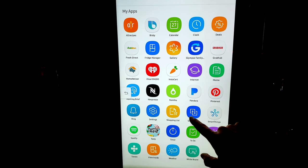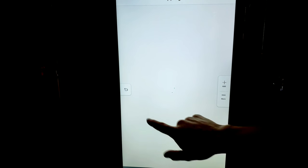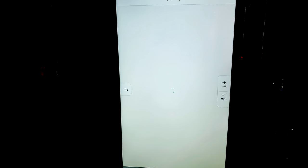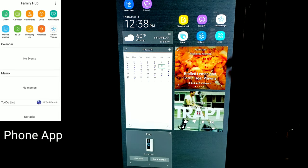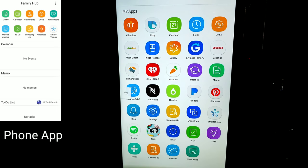The shopping list function is another big thing that goes with being able to see inside your refrigerator. Once your shopping list is activated, you can add anything you want and then send it to your phone, and you can view the list right from your phone when you're at the store. You also have a gallery for photos that you upload from your phone.